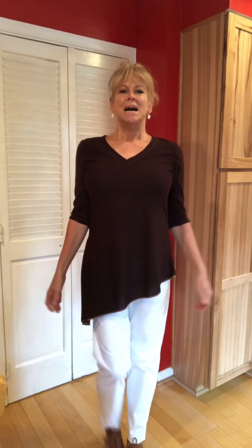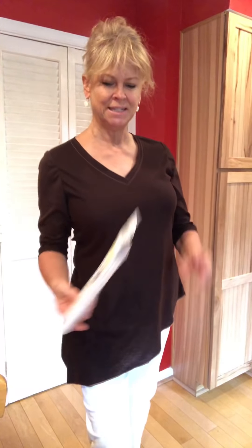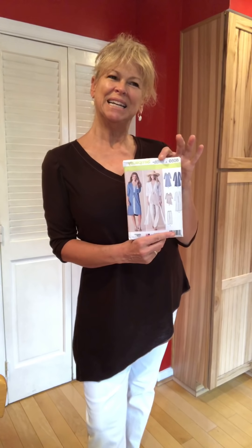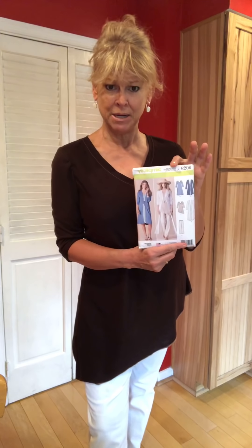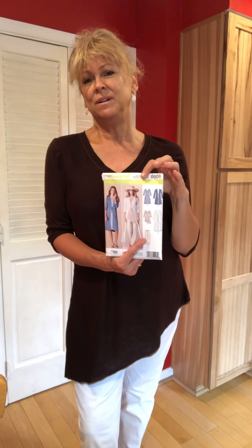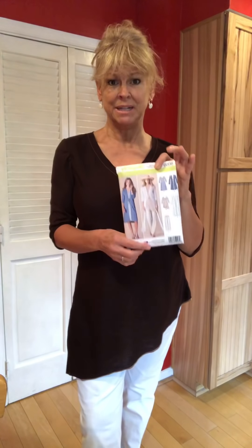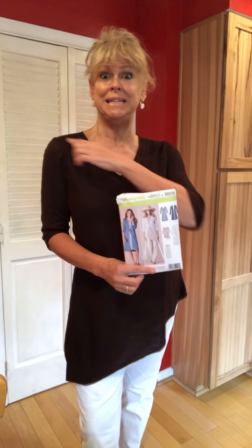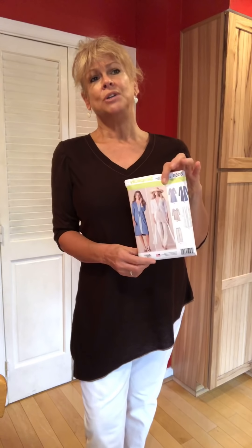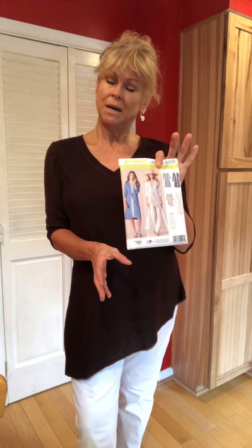I did a little bit of topstitching on this brown shirt in a pink color because I adore pink. These are set-in sleeves. It's kind of like Big Four patterns — for their knit patterns, it's almost like the directions are the same as they would be for wovens. I feel like knits have come a little farther than that. But this top is put together exactly like you would a woven, right down to easing the sleeve caps and putting them in in the round. I tried to put them in flat and that wasn't exactly working, so I did it the way they said.